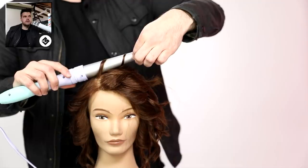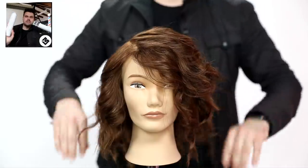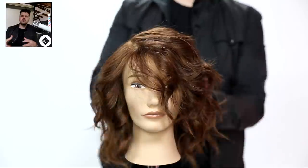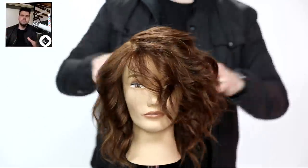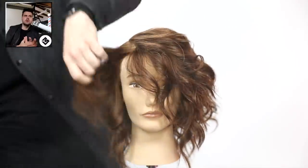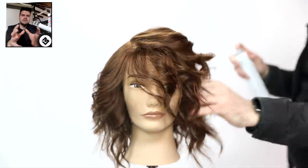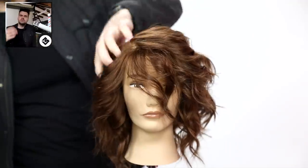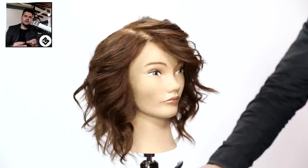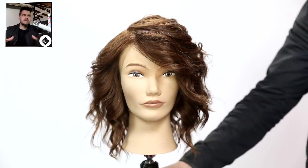Last little curl here. Then I go in using the Invisible Wear Undone Texture Hairspray - it's a really cool product because it's very light, it's almost like just building up volume and creating style but not a lot of hold. So if you want something with hold use something stronger. I just spray it in and keep overlaying it, and you can see how the shape just keeps expanding. That's what we're looking for with fine hair - a haircut that matches up and then with your product choices you expand that shape out.